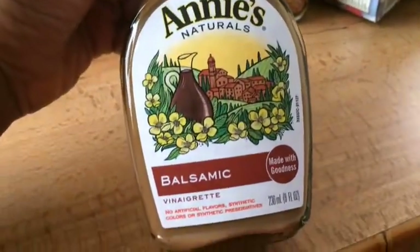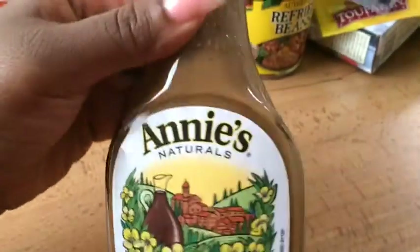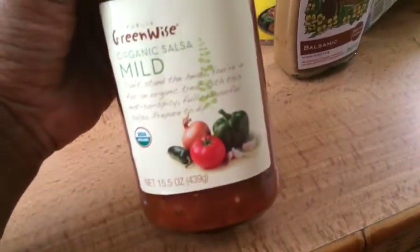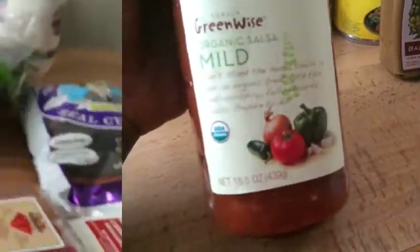Next I got this Annie's natural balsamic vinegar — no artificial flavors, synthetic colors, or synthetic preservatives — and I got this to top my salad. Also, we got some Publix brand organic salsa. Sometimes buying organic is only two or three cents more than buying non-organic. And if you can save a doctor's bill of a thousand or more dollars just by paying an extra dollar or even a couple of cents more, why not?